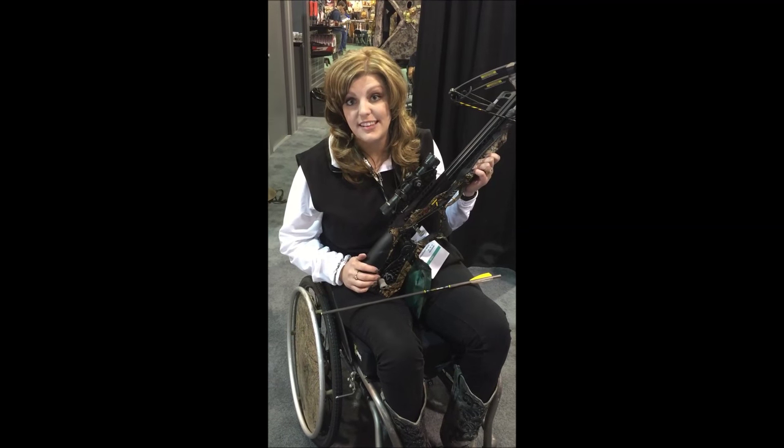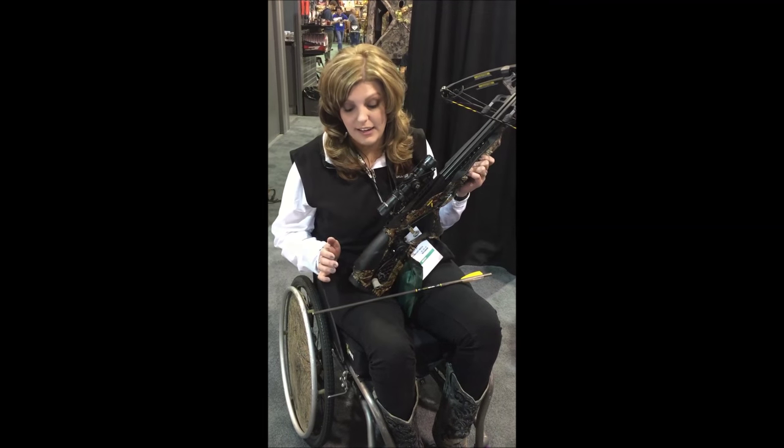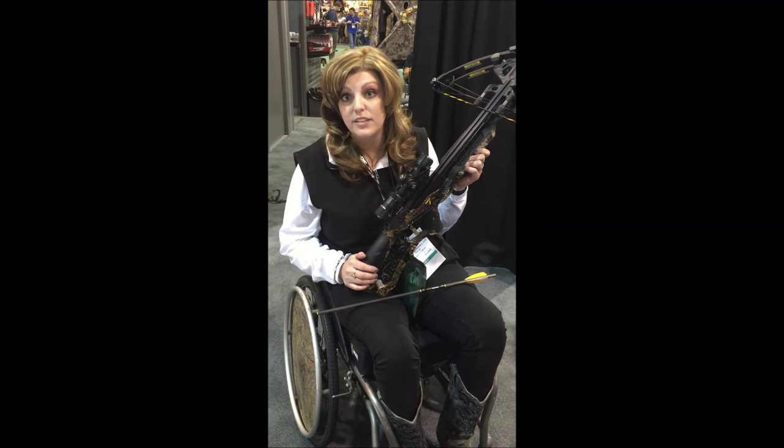We are at SHOT Show 2016 here with Pat in the Browning booth, checking out the new crossbow that they have, the 162.